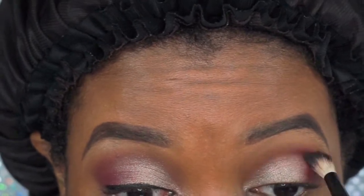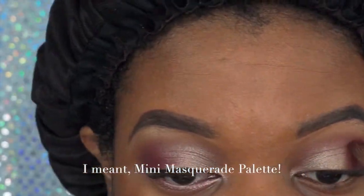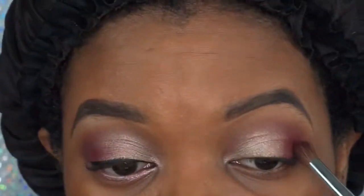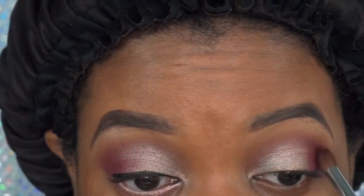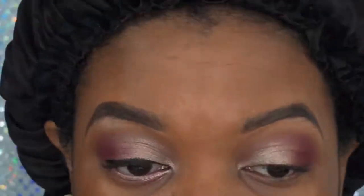I'm going right below the crease because I'm going to blend that out so it doesn't look patchy. You just want to make sure you blend well. Then, going back into the Modern Renaissance Palette, I'm picking up the Bori color — it's a nice pinkish color — just to lighten up that outer crease, blending it all in. That is the fun part.